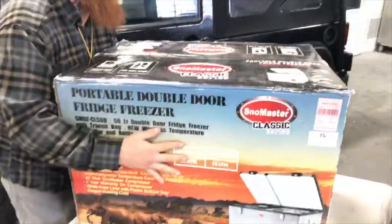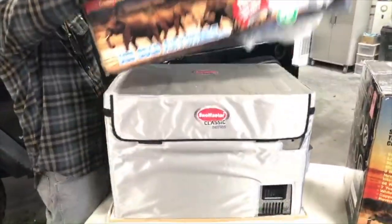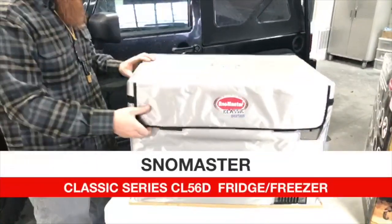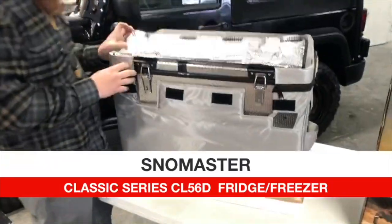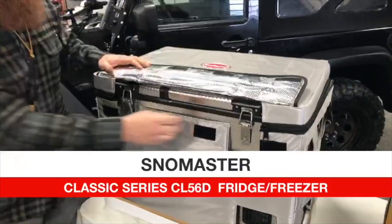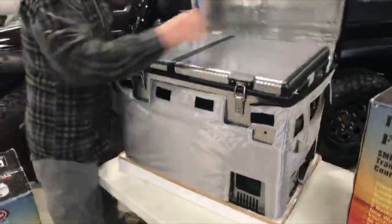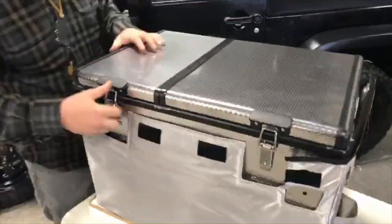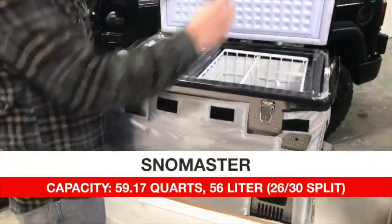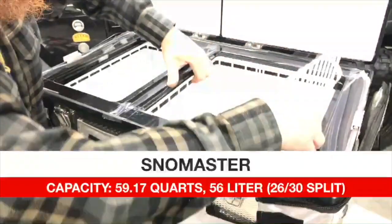This one is the CL-56D — the dual refrigerator. Inside we've got two compartments: it's 56 liters split 26 liters and 30 liters, with drawers and slides that come out.